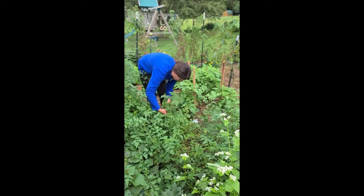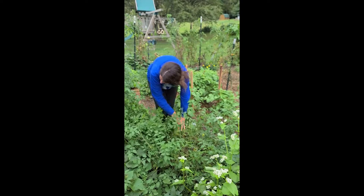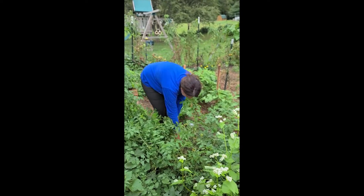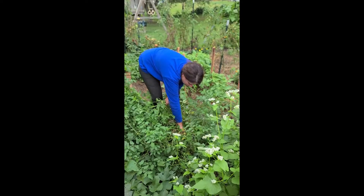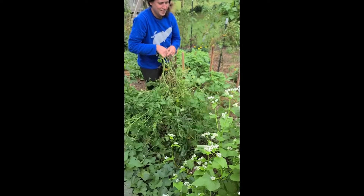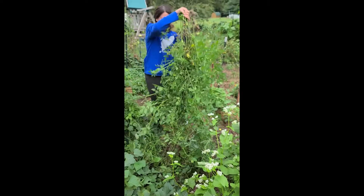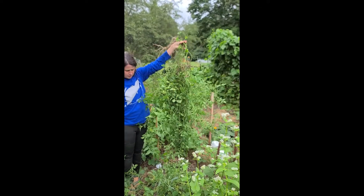So this tomato plant right here, which is a volunteer, has taken over entirely too much space. Don't hurt me! Don't hurt me! Bite him, Nala. It needs to come out. Stop it. And two, I just wanted to illustrate how ridiculous this type of tomato plant is.